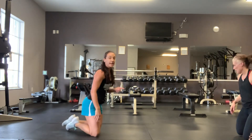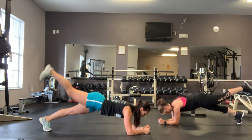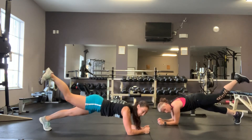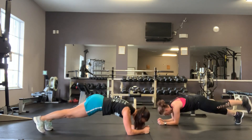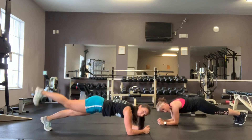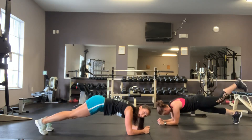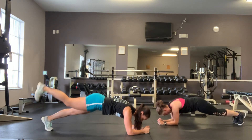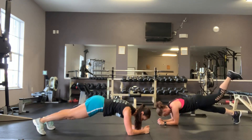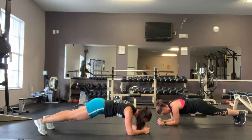Plank hip extension — hold that plank, one leg at a time. If you have a booty band you can add that to this. Place the band around those legs, squeeze the glutes, maintain that plank position. It's hard to hold a plank and do that. 10 seconds left. 3, 2, 1, and time.